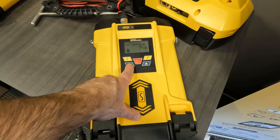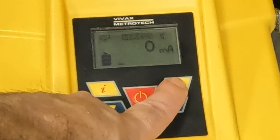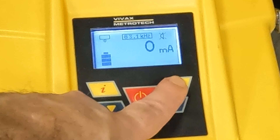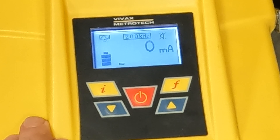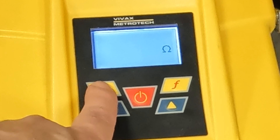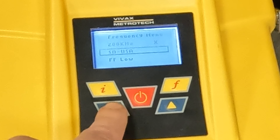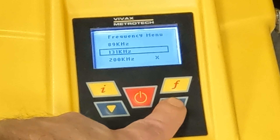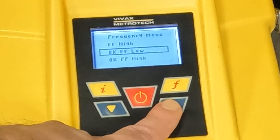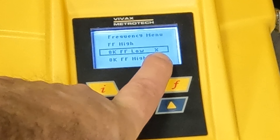So once we've got our leads plugged in and the unit powered on, I can see that I am in 32.8. So let's scroll through on our F button to see if we have 8KFF turned on. Scrolling through, I don't have that frequency turned on. So I'm going to go ahead and push my I button six times. Now I'm in my frequency menu and I can use my up and down arrows to scroll through this menu. Now I see FF low, FF high, but what we want to set this to is 8KFF. Use the F button to put a check mark next to it or an X next to it.